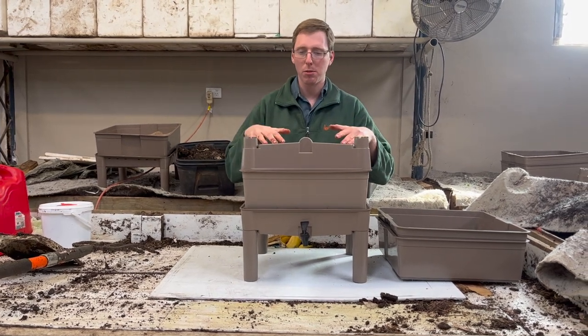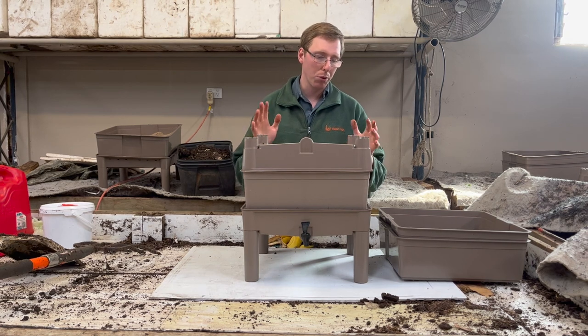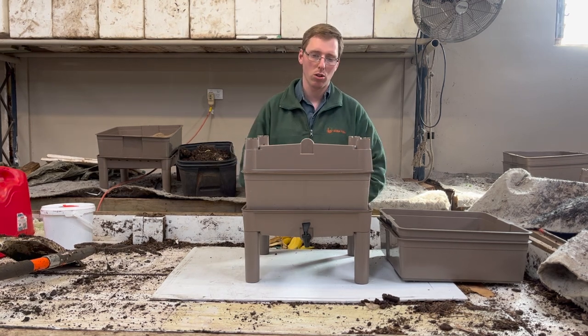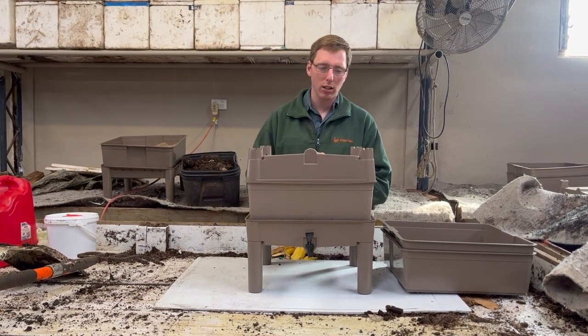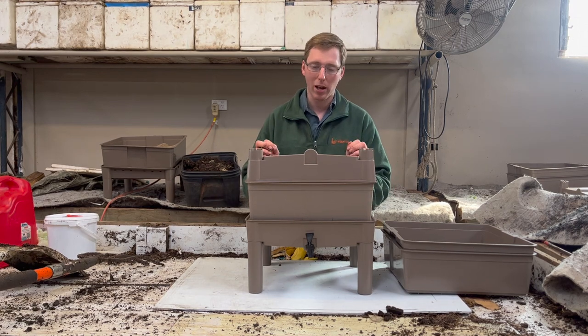We have here an Australian made Worm Castle worm farm which is made from recycled plastic. It's a brilliant worm farm for beginners or for anyone who has a courtyard, a balcony or a small space where you want to do something for your own composting and recycling your food waste. It's a nice light colour and it's a really easy one to work with. However, this video also applies to other stacking worm farms that you may have at home.